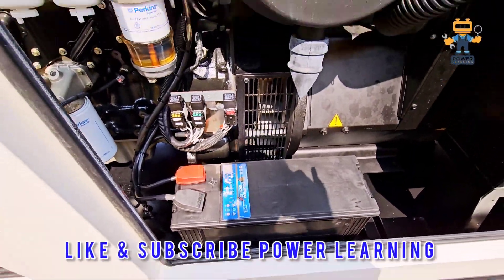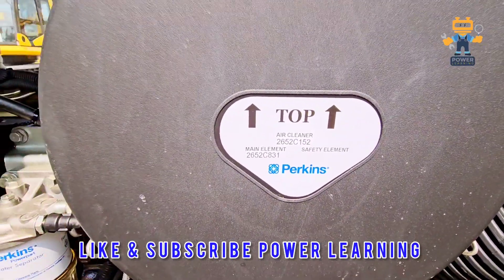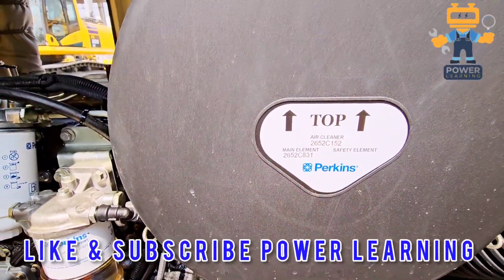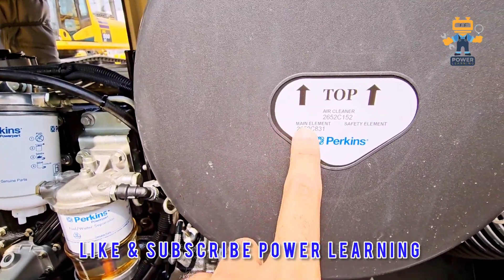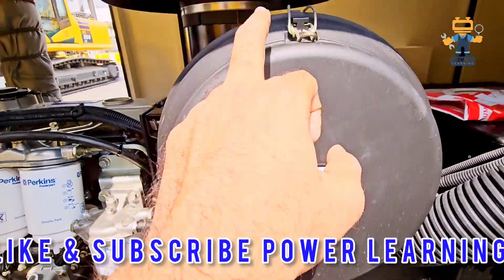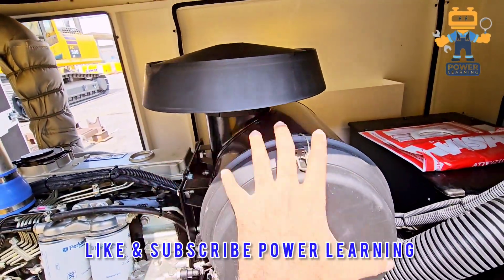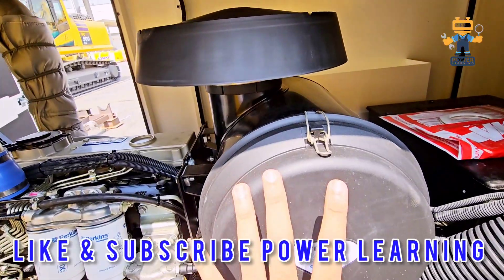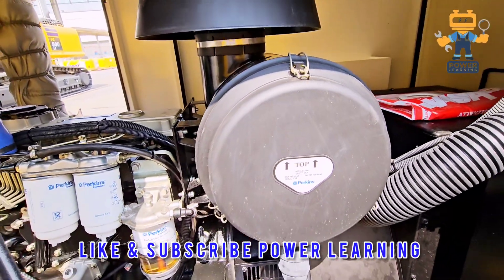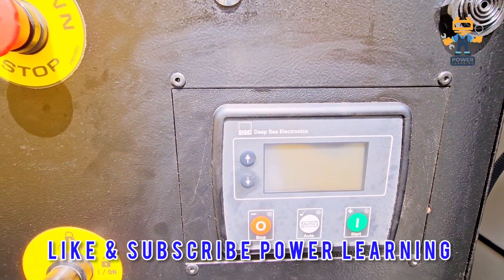Here we have the air cleaner, because the engine needs clean air to operate. Here you can see the main element part number. This is the air cleaner head, and this part is called the housing — inside this housing the air filter is fixed.